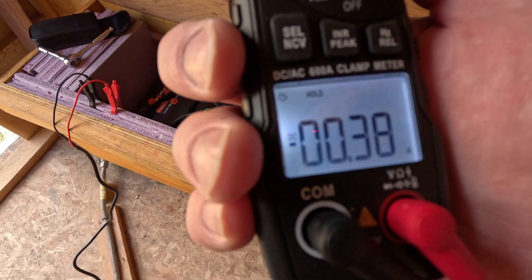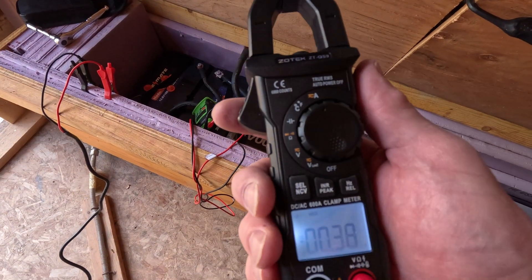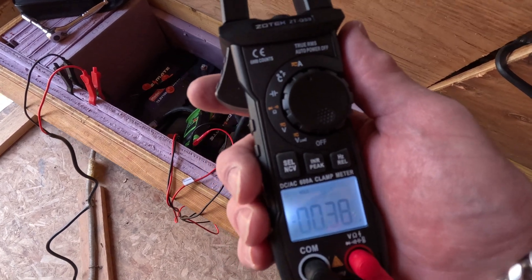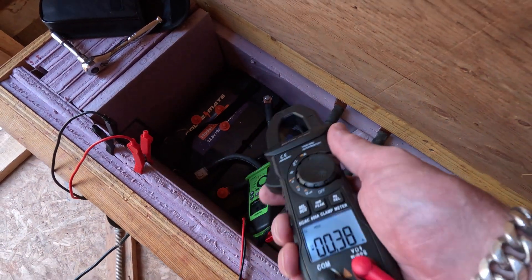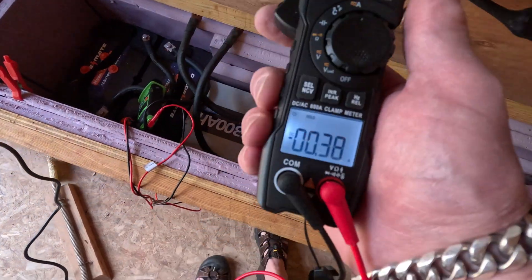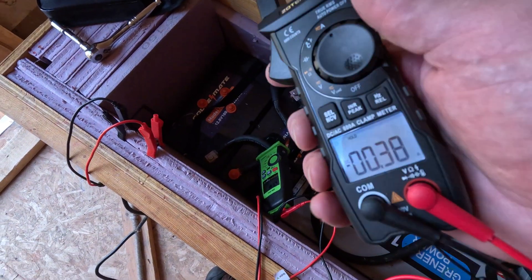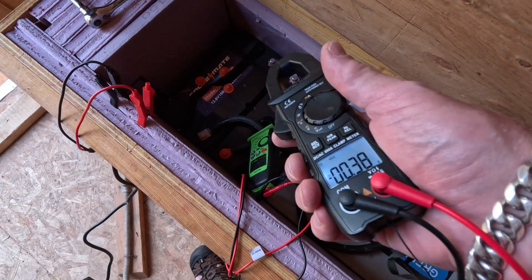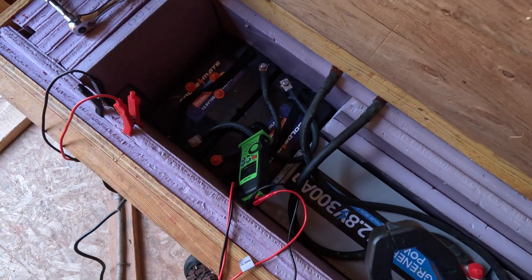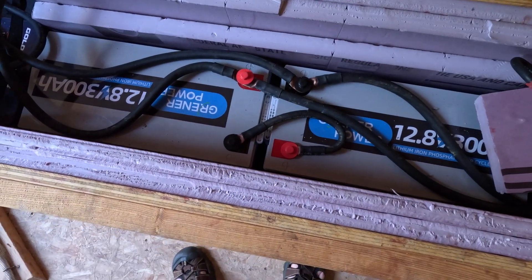We'll wait until that gets to zero, then they'll be balanced. We're essentially bottom balancing the batteries — we charged them both up in series and we're going to balance them to the bottom, then set the charge controller to the max of the lower battery's bottom balance. Then we'll do the same with the other two.